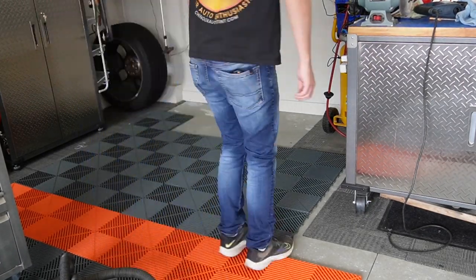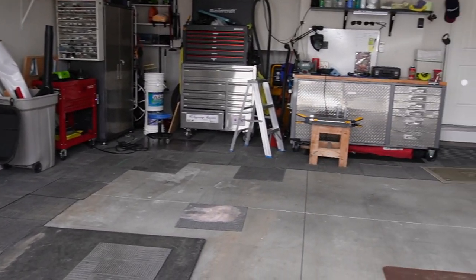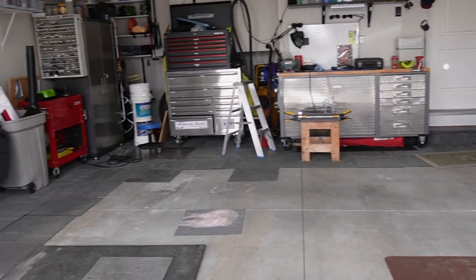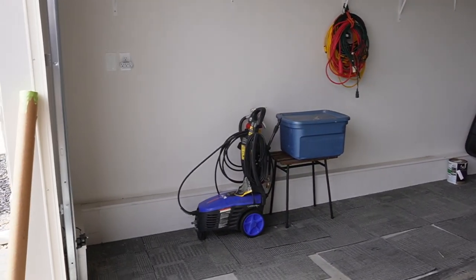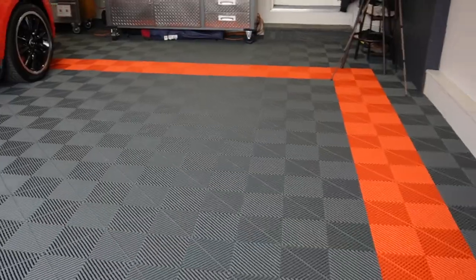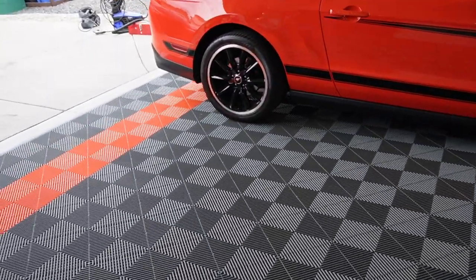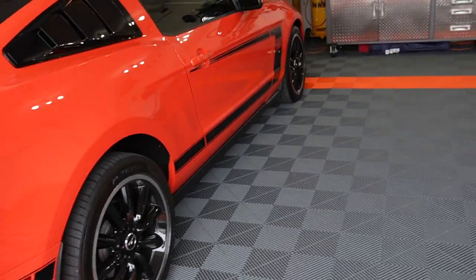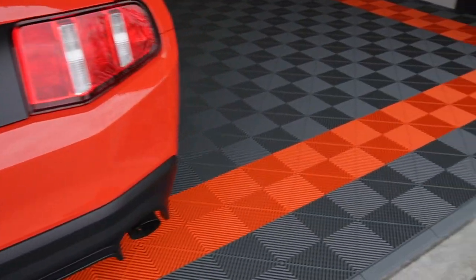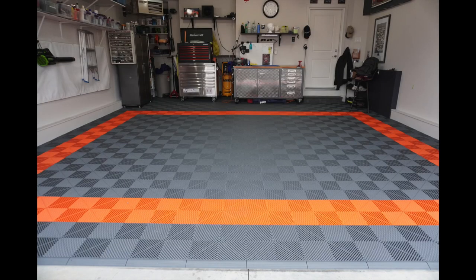The difference is night and day. Here's before the Swiss tracks, and then after — it doesn't get much better than that. Look at the floor, it's unreal. Even the edges are really clean. You could put a floorboard or molding on the bottom edge to hide it if your cuts aren't clean, but our edge cuts were really clean. We're going to bring that orange line up at the front of the garage one more tile, so we'll need to order two more orange tiles, but it just looks great.